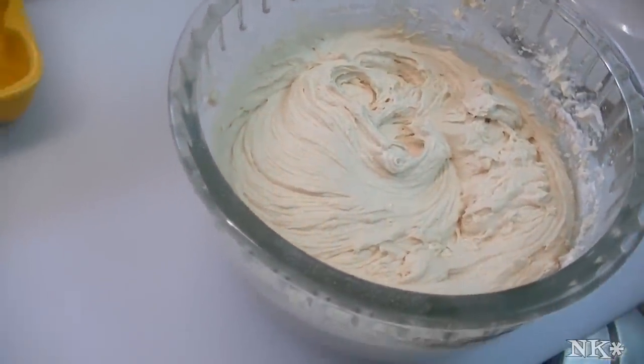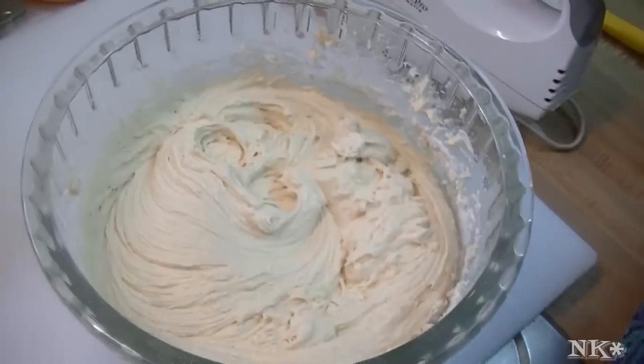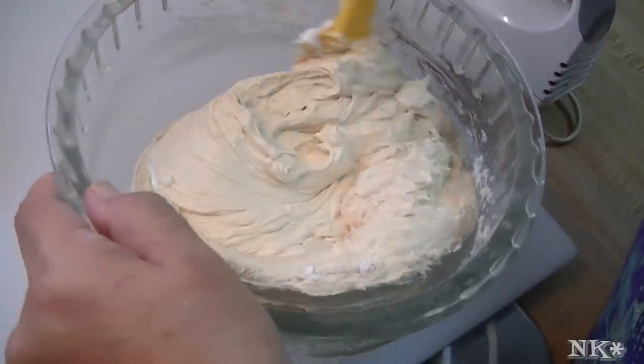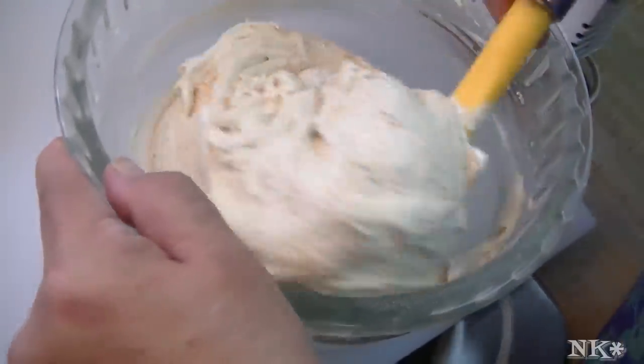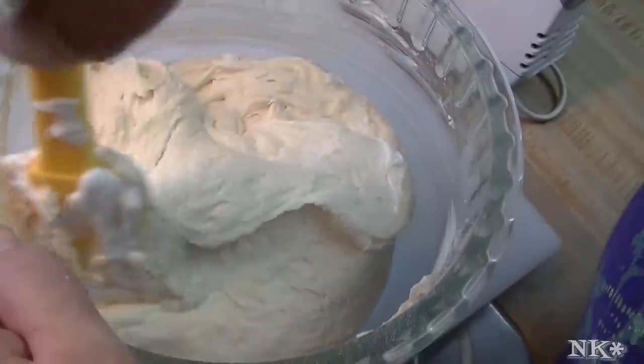You just want to blend this until it is well mixed — you don't want to over-mix it. Keep in mind that this is a very thick batter. It's a very tasty batter also. I'm just going to give this a turn with my spatula. Mmm, that's yummy.